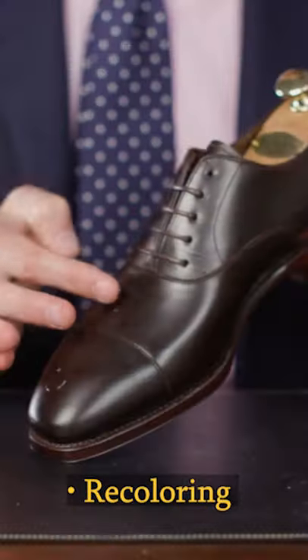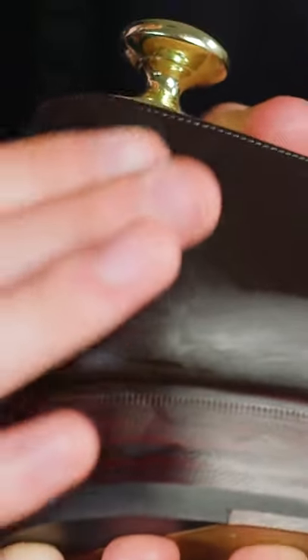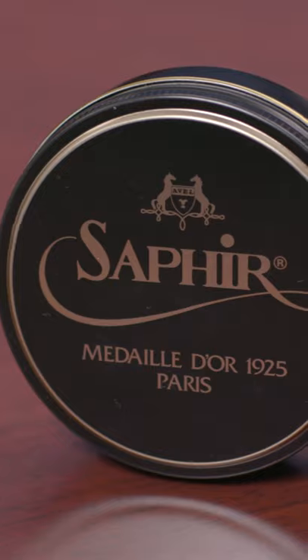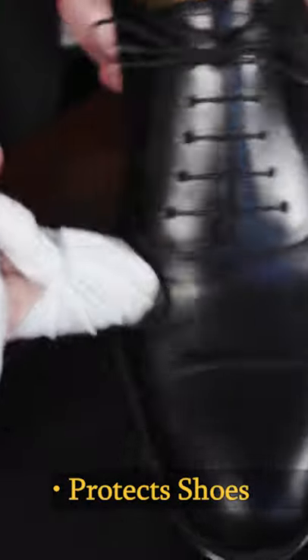Recoloring is very important when it comes to using a cream polish, because it's the pigments in that cream polish that are going to refinish the shoe back to its original state. Pat Deluxe allows you to provide not only a high mirror shine but also begin to protect the shoe with those hard waxes.